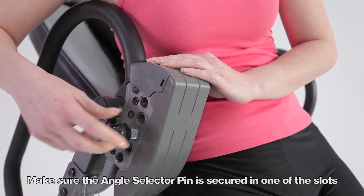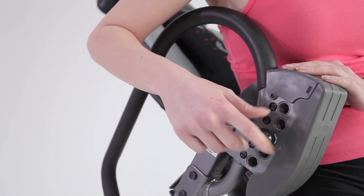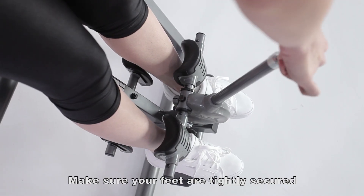Make sure that the angle selector pin is secured in one of the slots. Make sure your feet are tightly secured.